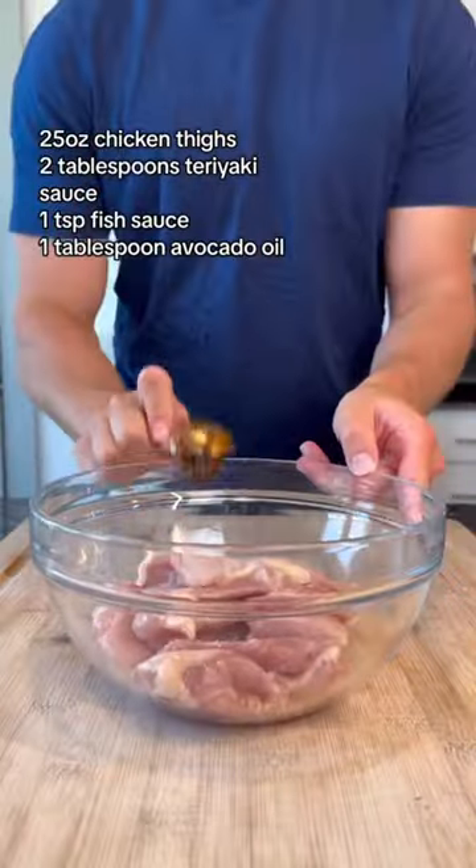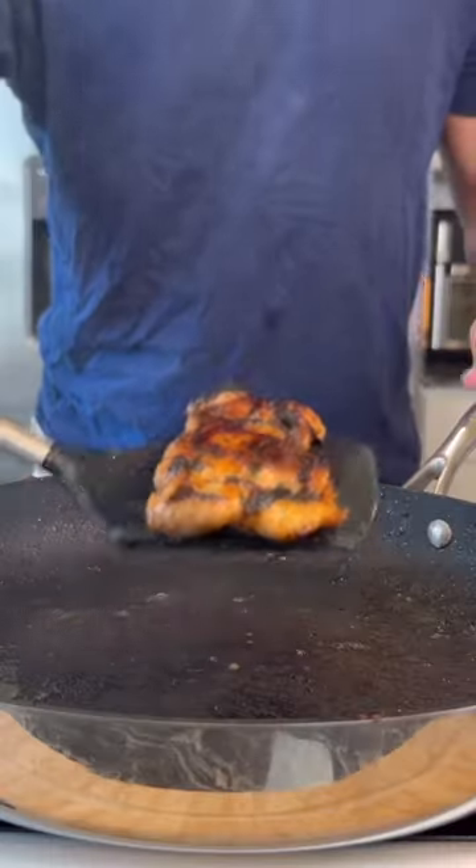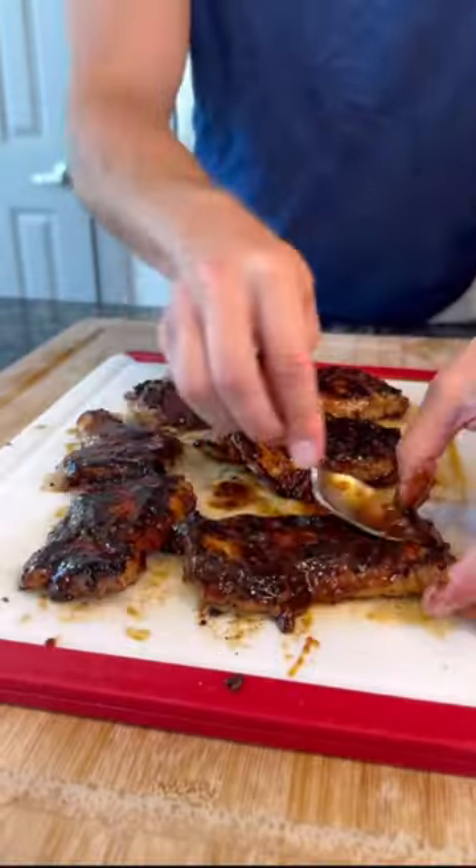Marinate in that teriyaki sauce, some fish sauce, and avocado oil. Cook over high heat to get a nice crust on both sides, then glaze with the rest of your teriyaki sauce until it looks like this.